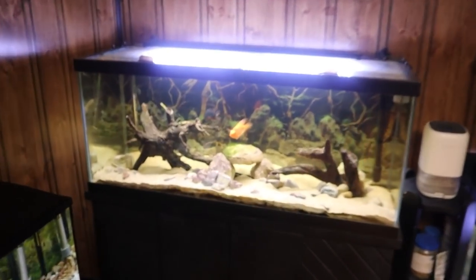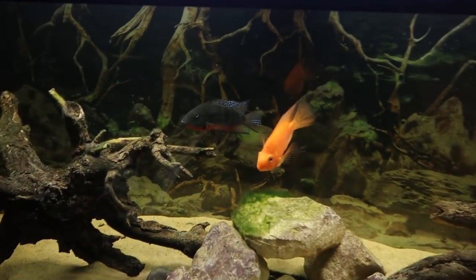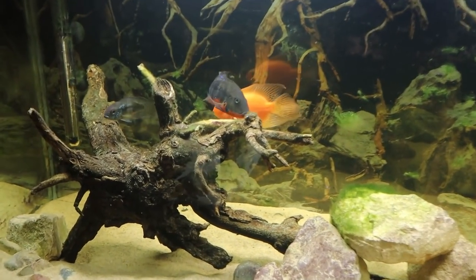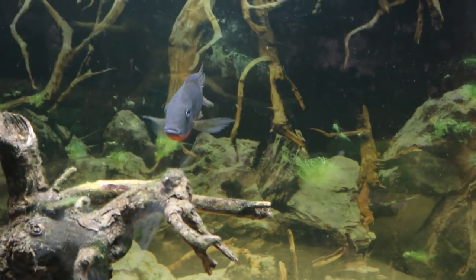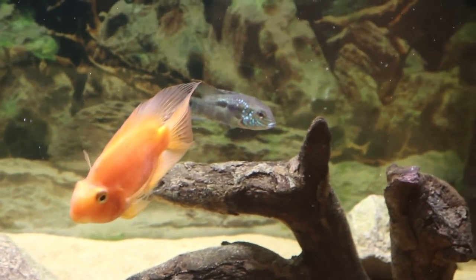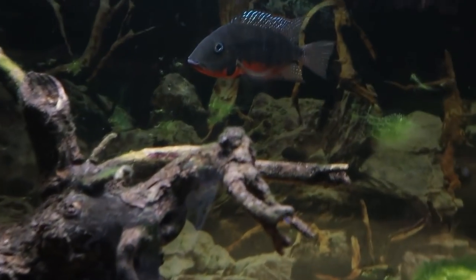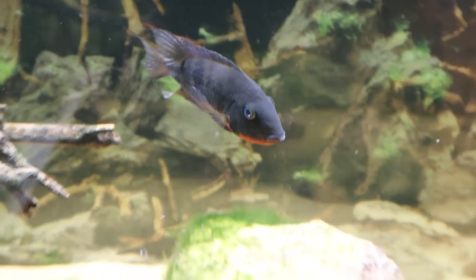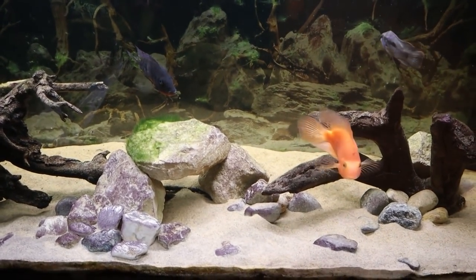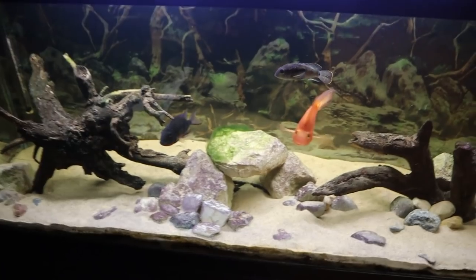Recently in my 75 gallon tank, we've been having some aggression problems. Right when I put these three fish in here everything was going fine, but the past week or so Kobe, my blood parrot, has been super aggressive — mainly toward the firemouth. She leaves the green terror alone, which is weird, but she's just been chasing around the firemouth and pecking at him. I think that's why his colors are so dark; he was never that dark before. She's leaving him alone right now because she sees me in the room, but she's almost always chasing him around.